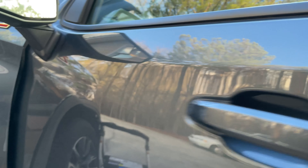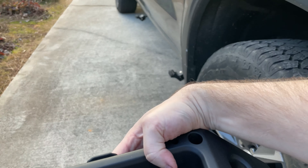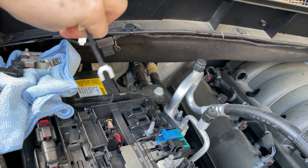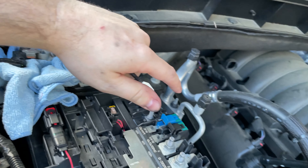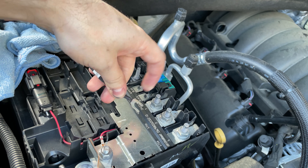Up next I'm hooking the power source up to the battery. This is the power source cable for the system and the module — it's got its own fuse. The instructions say to connect it to this terminal here, so you take the nut off, put this connector under it, and put the nut back on.